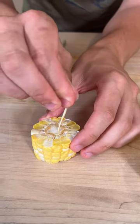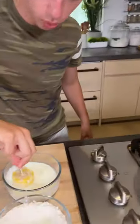Then just take your skewer, dip your skewer right into there and there you go. You have a little corn on the stick — not corn on the cob, corn on the stick.